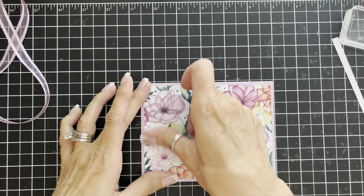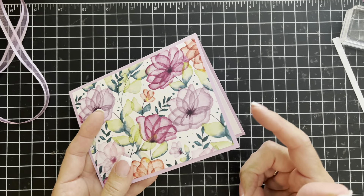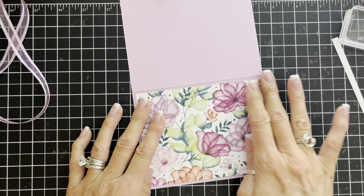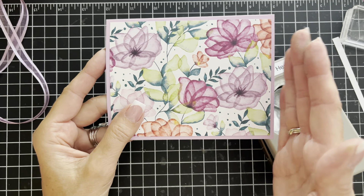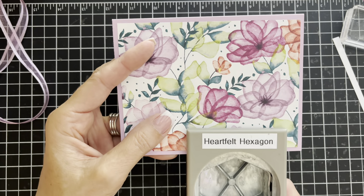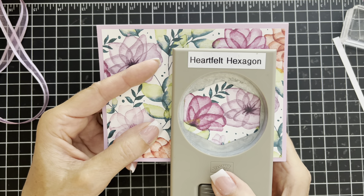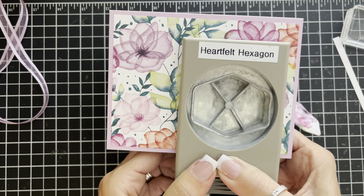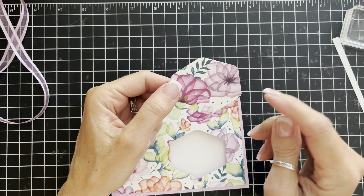Now I'm going to take my Heartfelt Hexagon punch and we're actually going to punch through the front of the card. It's a little bit thick because I've got my cardstock layer and the DSP, but it will work. I'm moving the punch from the edge over to about where I want it, fitting it all the way up inside the card. I want maybe about a half inch over on the right side. Making sure it's straight and we're going to punch that out — it's a little heavy-duty work for your punch.